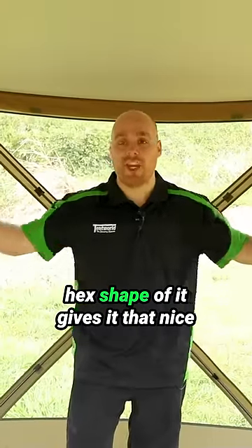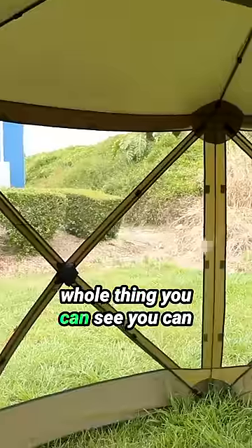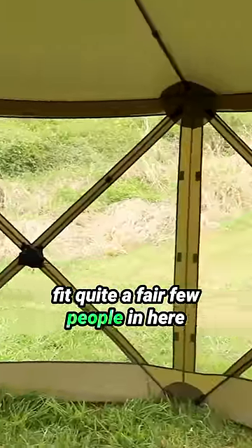Inside the tent having a look, the hex shape of it gives it that nice big spacious feel, so it just adds that little bit of extra space around the whole thing. You can see you can fit quite a fair few people in here nice and easily.